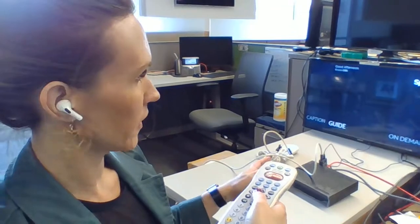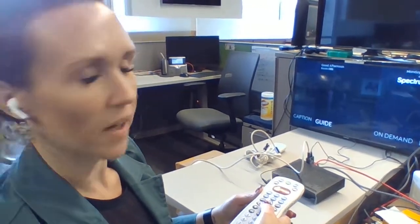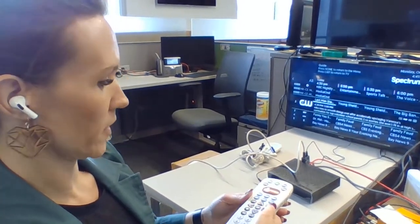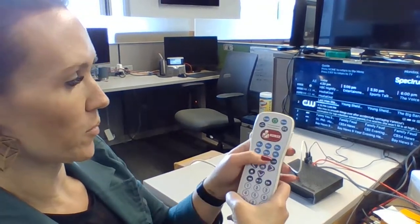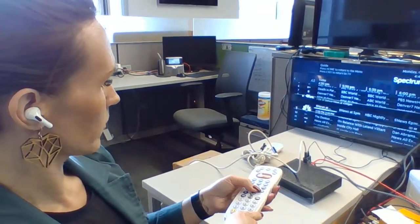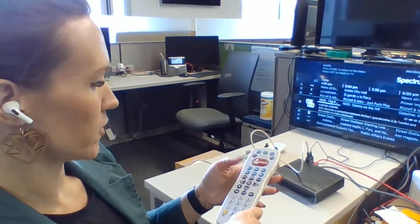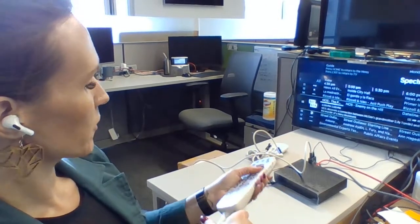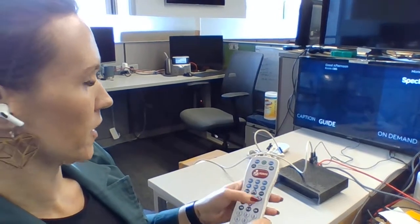This is our new interface that we are still working on. It has not hit production yet, but this is what it will be like. There's a guide where the customer is able to page up, page down. We're able to mute it from here — I'll press mute. So the response time is pretty quick.